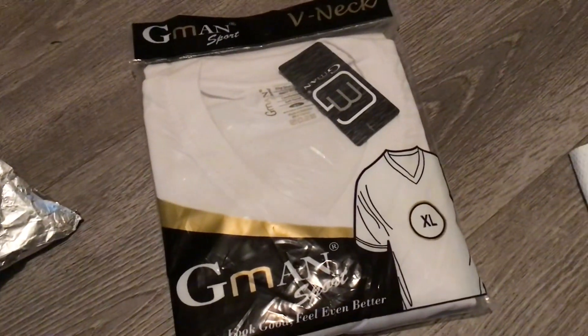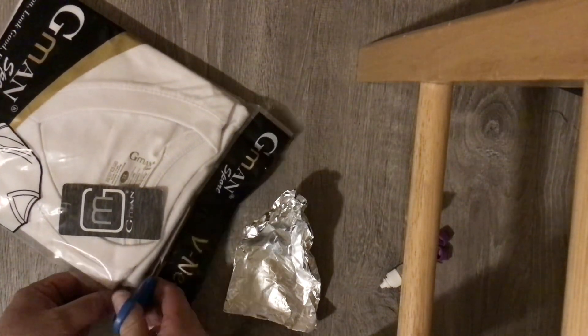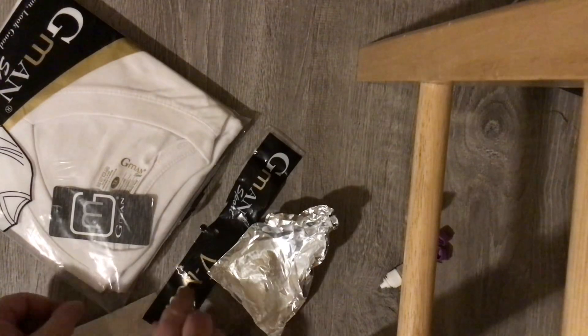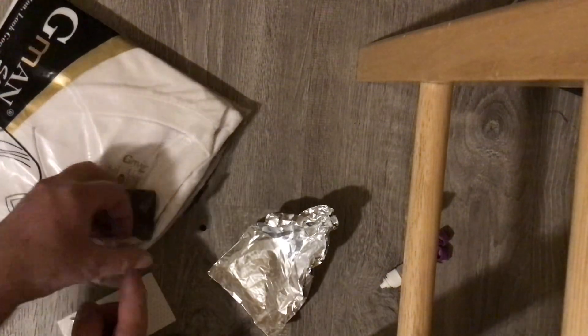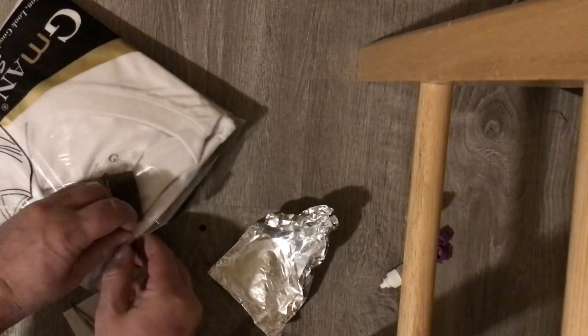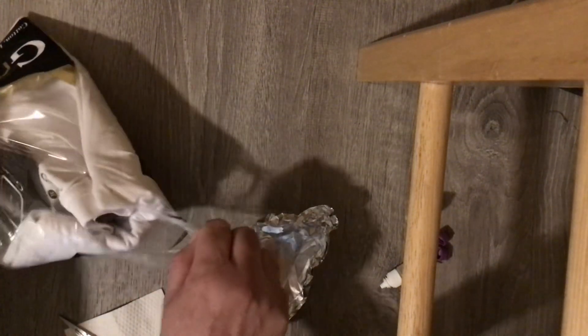Now here we have a new package of a t-shirt, extra large. I didn't buy any girls' white panties — I bought a t-shirt. And now I'm going to cut open the package, trying to avoid getting any of my DNA into the package or on the shirt.